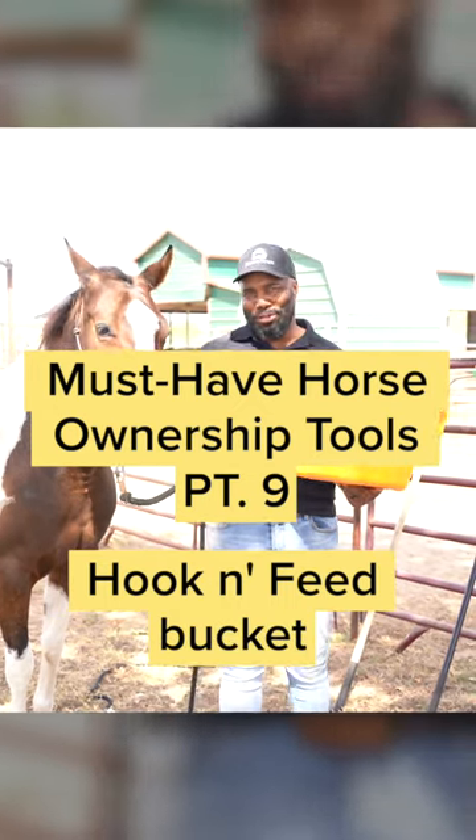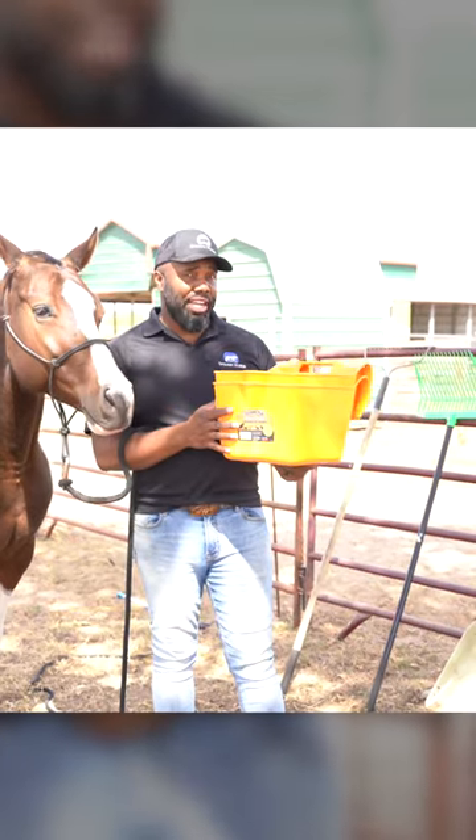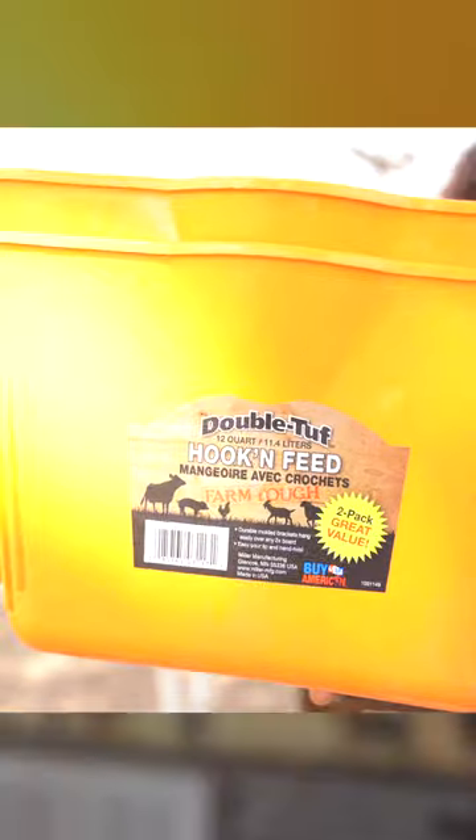Must have horse ownership tools. This is one of my favorite feeding tools — a hook and feed flat-backed square bucket. These are awesome because you can hook them just about anywhere on a panel or on a stall.